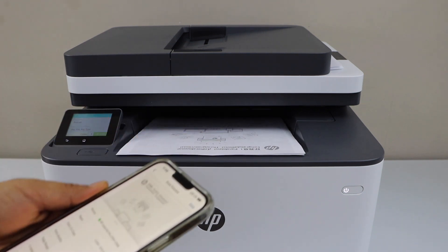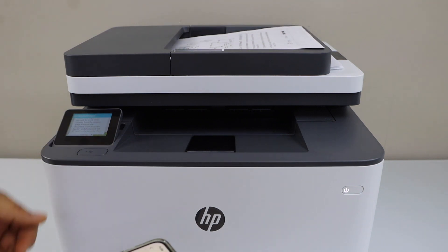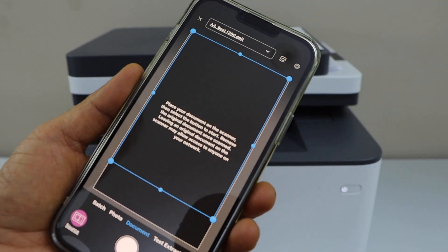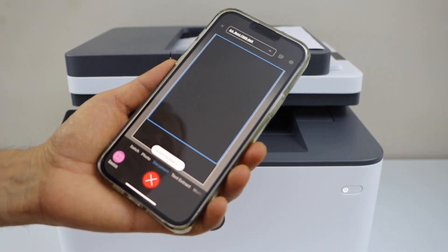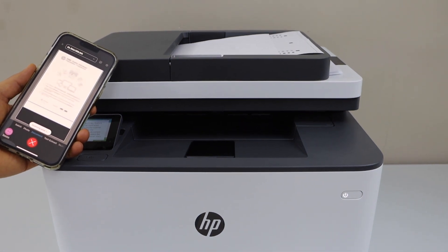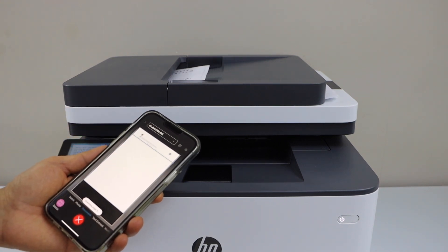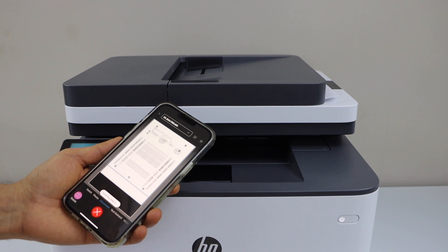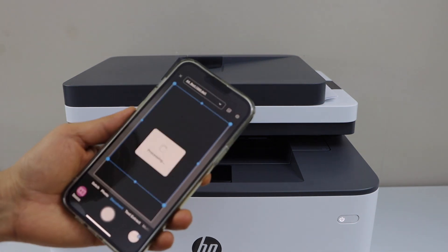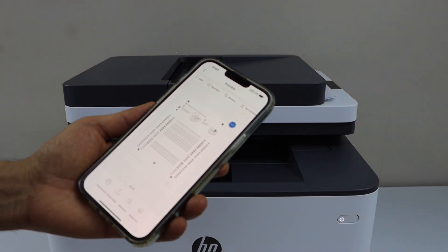Now let's do the scanning. You can use the scanner bed or the ADF tray — I am going to use the ADF tray to scan multiple pages. Go to the main screen of the app and look for the printer scan icon. Once ready, click on scan. Scan is done. You can see all three pages, and you can save it or share it.